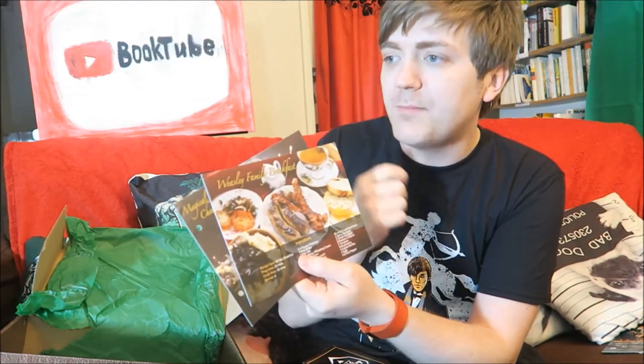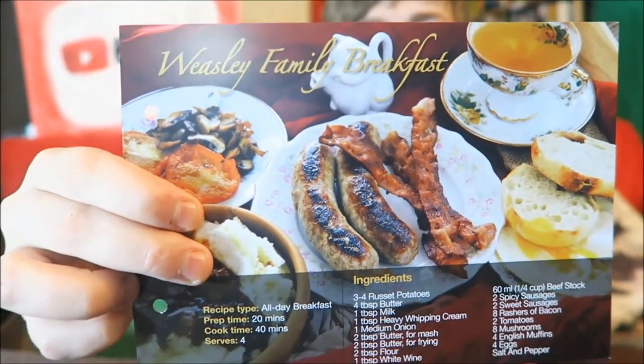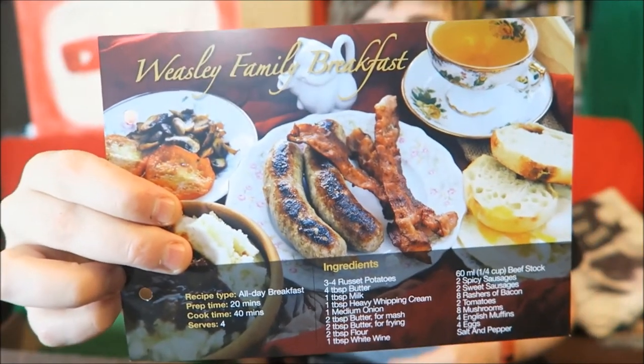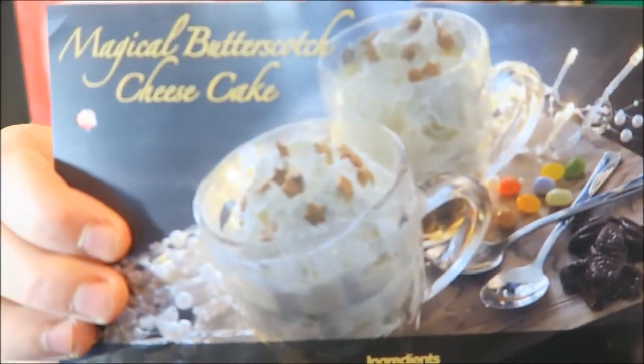So these are some of the recipe cards. In the December box, they sent out like a wizarding cookbook kind of thing, and then over time in each box they're going to send out these recipe cards so that you can add to that. So here we have a recipe for a Weasley family breakfast, which I suppose I could put a vegetarian twist on. And we've also got a recipe here for magical butterscotch cheesecake, which sounds incredible. I'm going to try and get my girlfriend to make it.